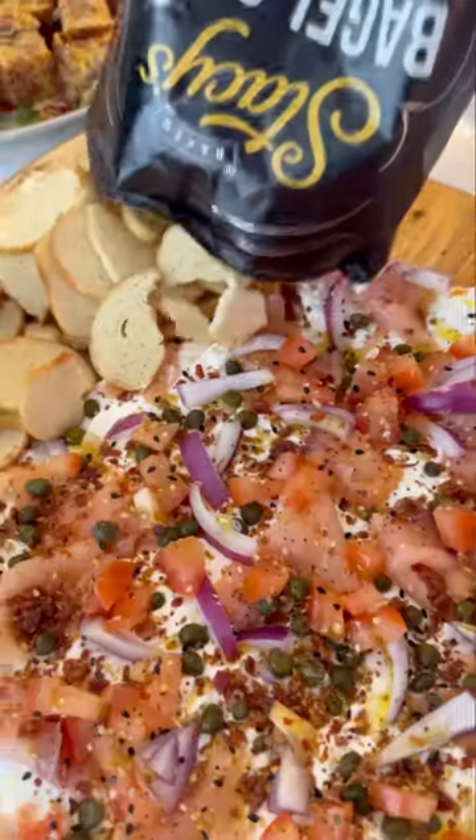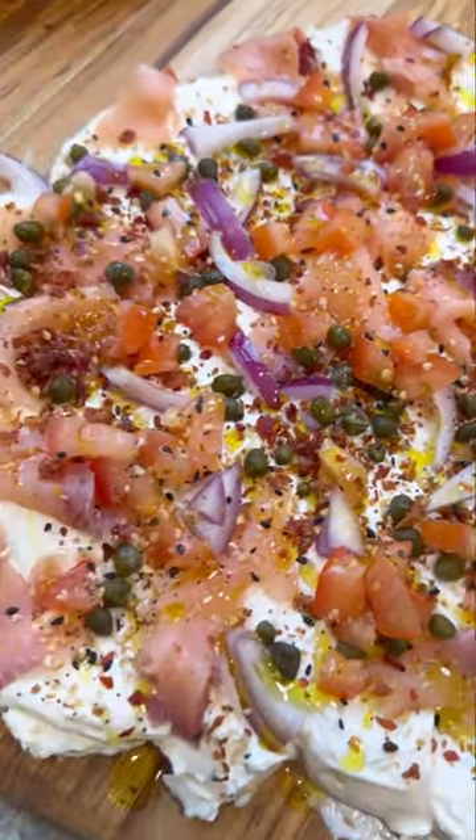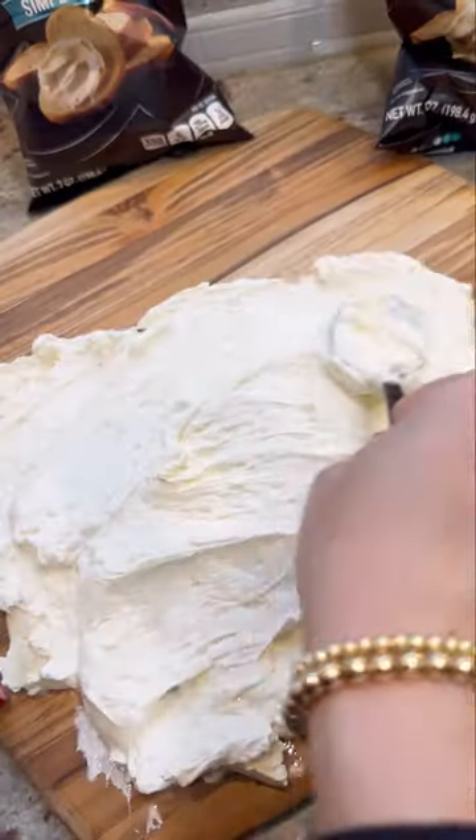Butter boards were so popular last year, but when I was thinking about what I should bring to a girl's holiday brunch, I thought forget the butter board — let's do a cream cheese board. And let me just tell you, this was the move right here.